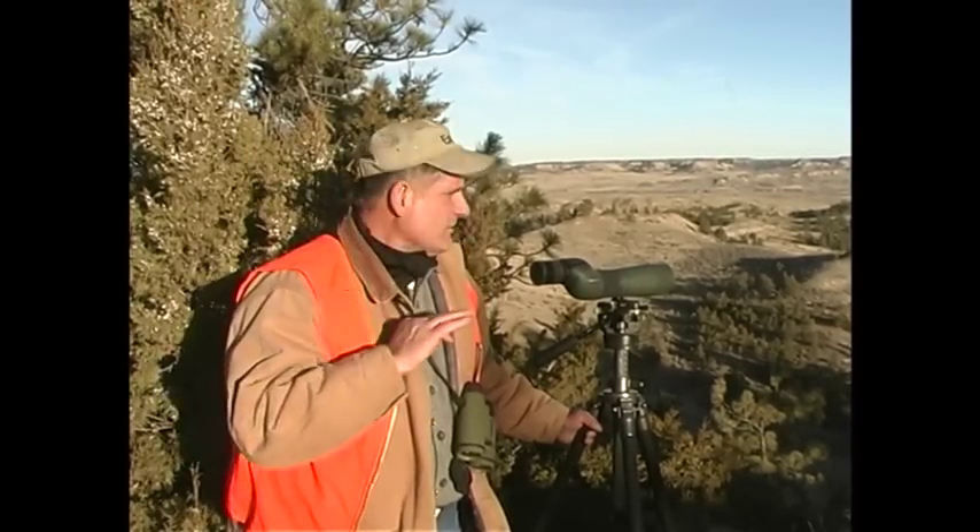Once you find that buck, you key in on him, find his patterns, and then you can slip down and take him. The key to trophy mule deer hunting is being patient and finding a lookout like this where you can look a lot of country over.